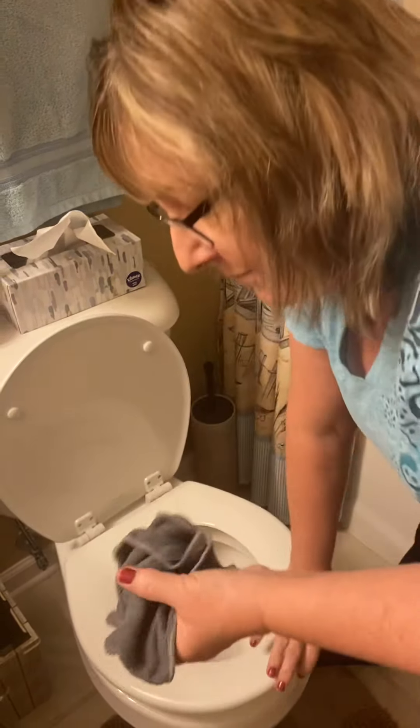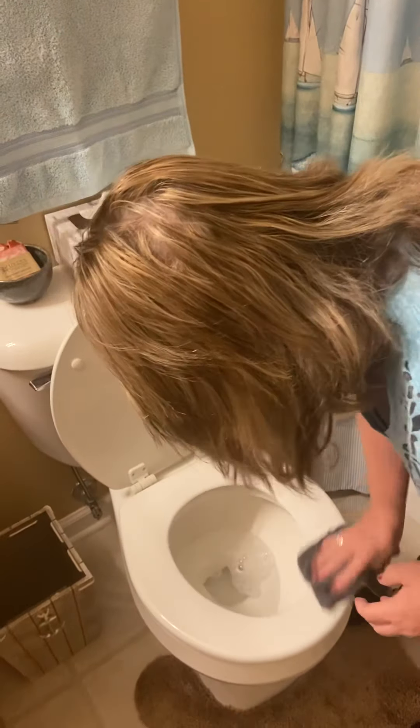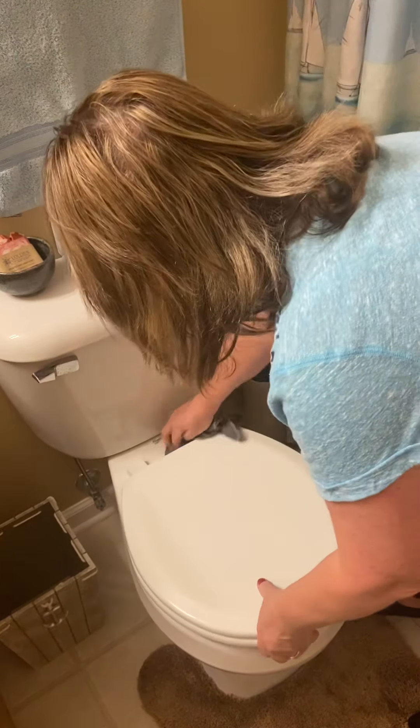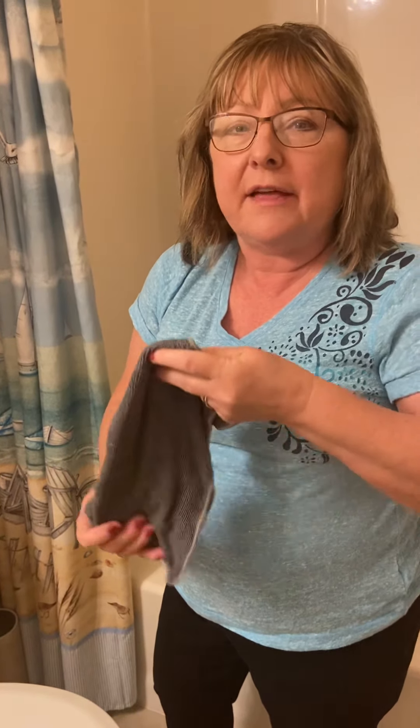I'm going to take my Norwex cloth and wipe my toilet off. Then I'll rinse this out, and this cloth will self-purify in 24 hours and it'll be ready to use again. I only launder this every couple of weeks because it does have the silver agent, and that self-purifies the cloth.